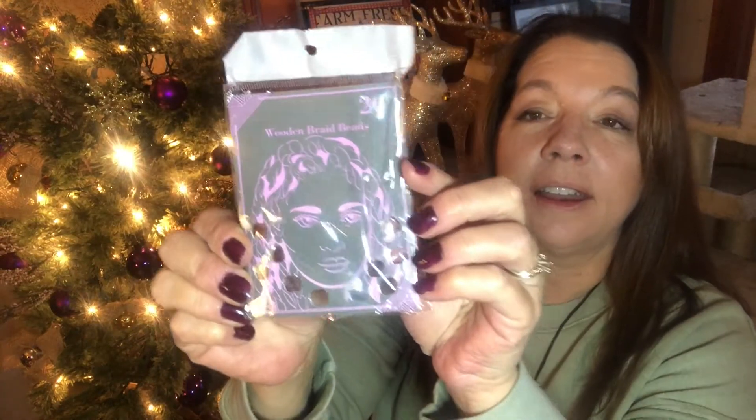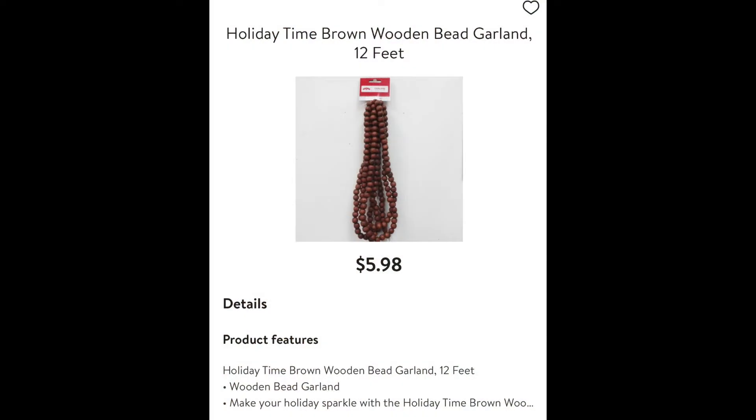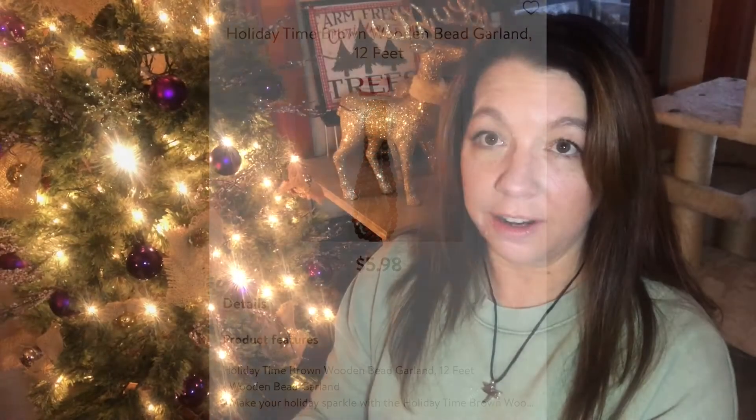So I purchased some beads from the Dollar Tree and I think I have the label underneath them, but let me check really quick. They come in this package right here and there's 20 in a package. The Walmart beads I actually purchased as a garland — it's a holiday thing — and this is what it looks like. It is $5.98 for that garland.